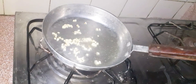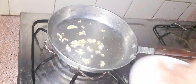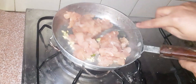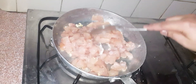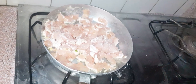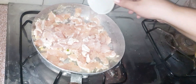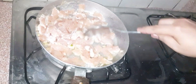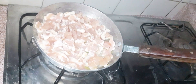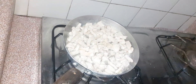Now we are going to prepare the chicken. Add some water and let the chicken cook for a little while so that it will be good. Now let's add the sauce to the chicken.